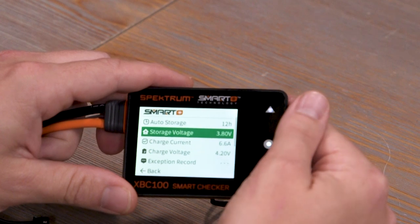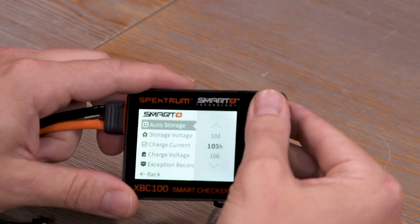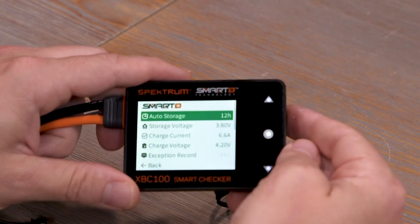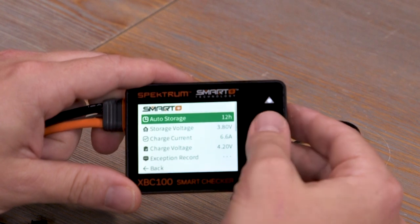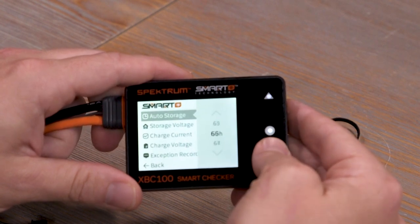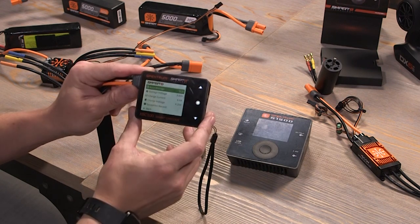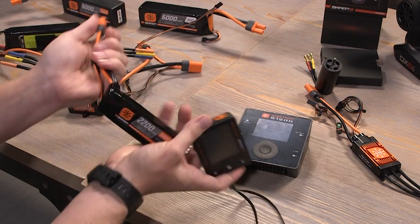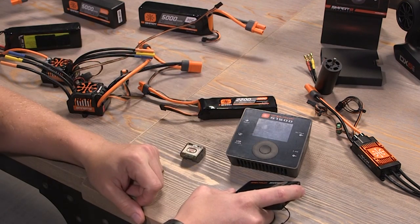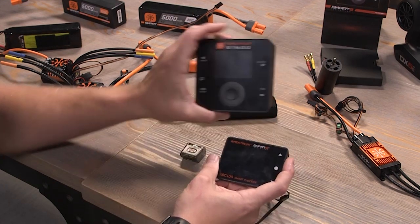You can change what the storage voltage is. One of my favorite things about smart batteries is that there is an auto storage mode. We can make it so that all Spectrum smart batteries have a built-in auto storage mode. We can tap this and change it to between 12 hours and 240 hours. If I set this to 12 hours, in 12 hours, if there's been no change in status on the pack, the battery will start discharging on its own to the 3.8 volts storage setting — no charger needed.